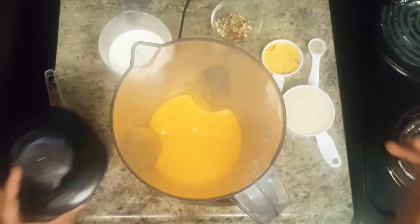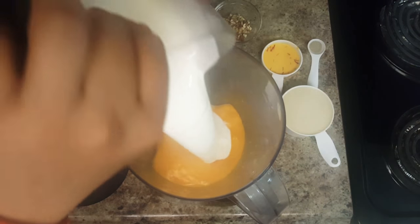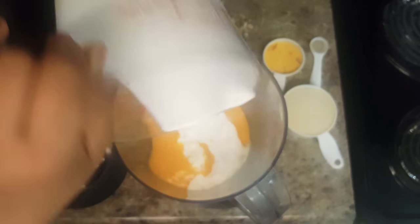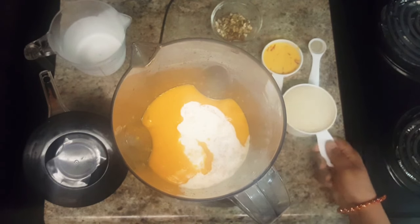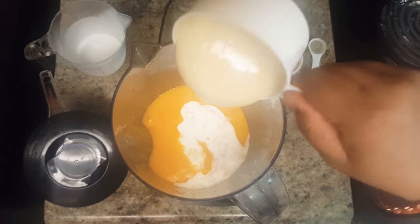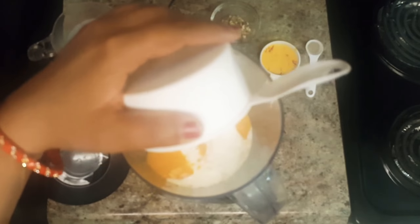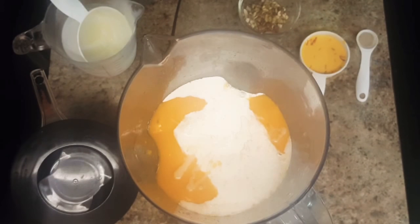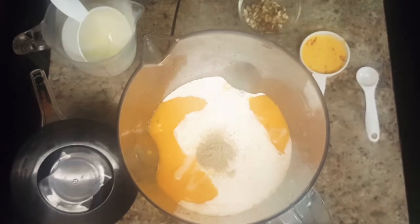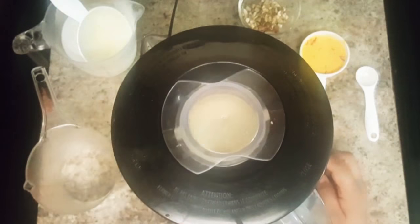Once the mangoes are pureed well, add in heavy whipping cream, sweetened condensed milk, cardamom powder, and blend all the ingredients for 2 minutes.